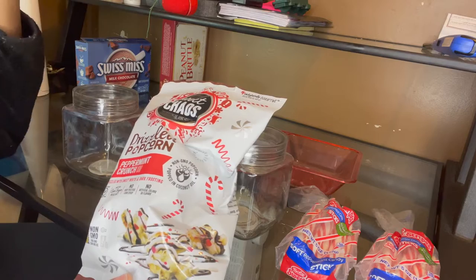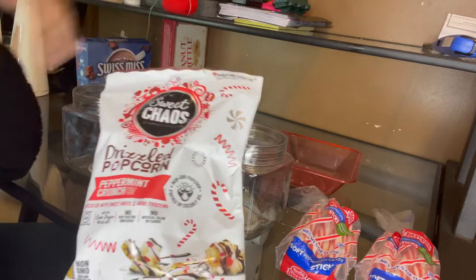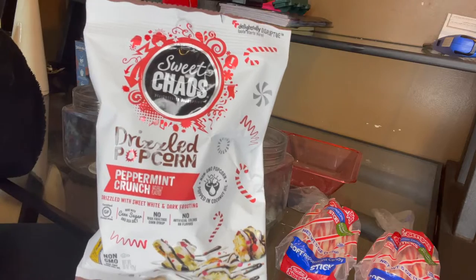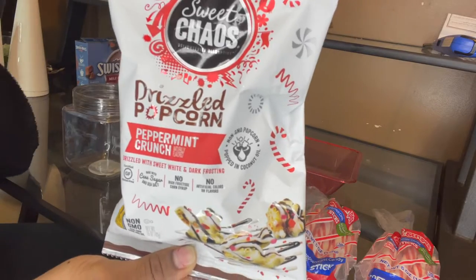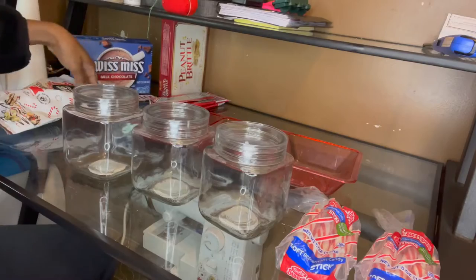The popcorn is drizzled with sweet white and dark chocolate and has that peppermint crunch taste to it. I actually had two bags but I smashed one because I couldn't stop eating them! I wish I would have gotten more bags — these are really, really good. If y'all find these at the Dollar Store you have to try them out.